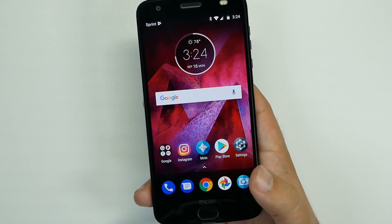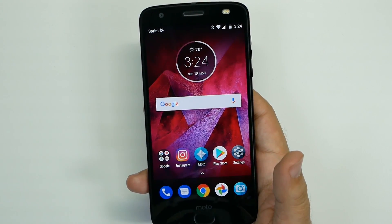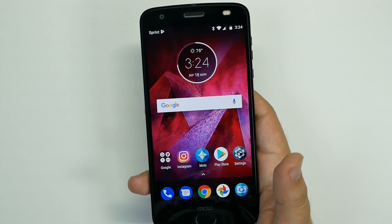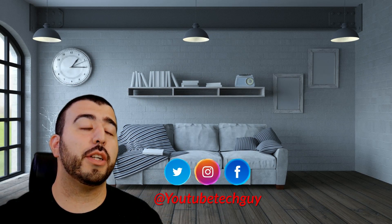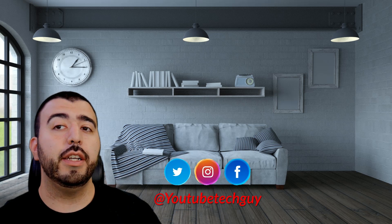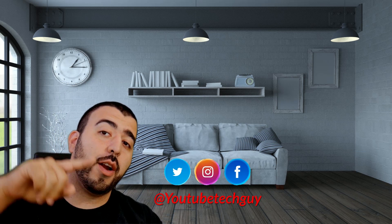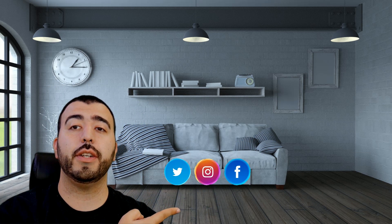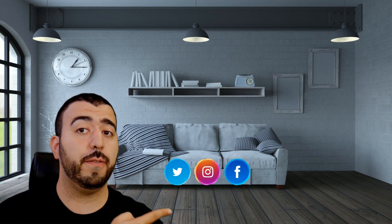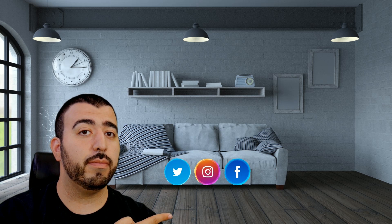Alright guys, hopefully you liked this video. If you did, please give a thumbs up below. This has been RICKY, the YouTube Tech Guy. Thank you for watching. If you liked it, go ahead and subscribe, follow us on social media, and check out our latest video. YouTube will also recommend the perfect video for you down below. Thanks again.